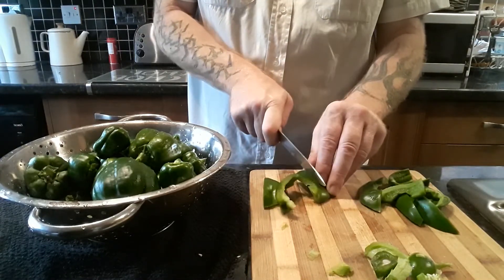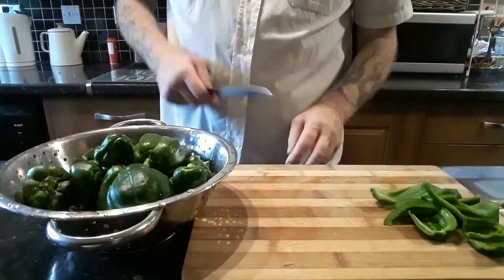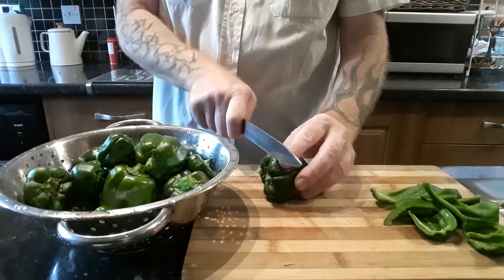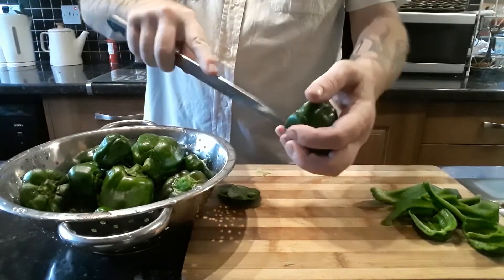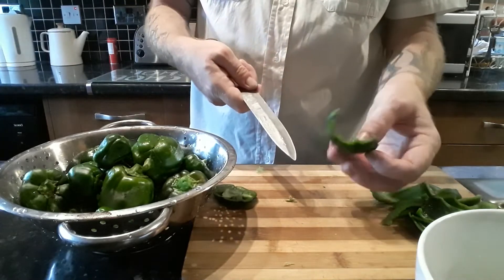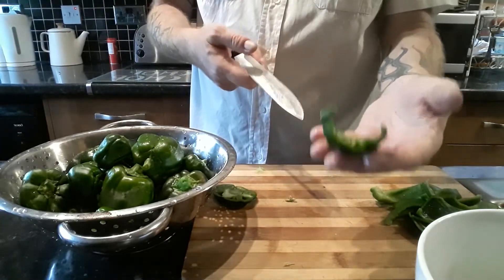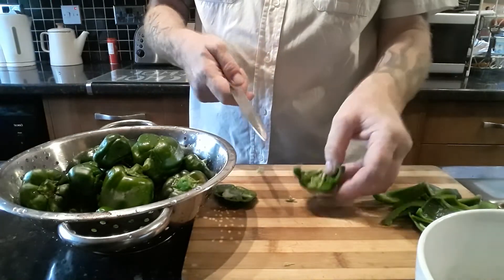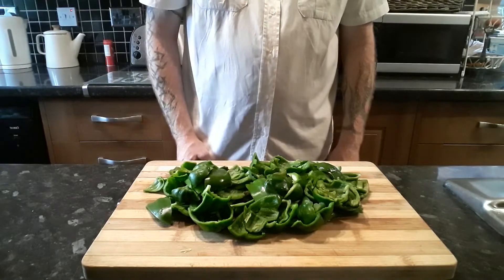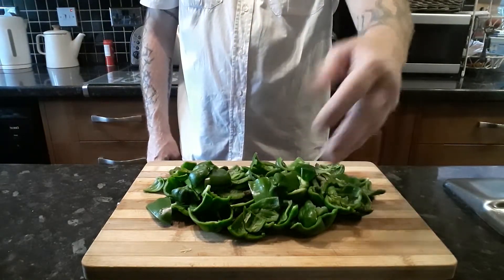Then we can cut the strips. I am going to carry on and get the rest of these prepped. If you are doing this with hot chilli peppers, you might want to wear gloves because the seeds will really burn your fingers if they are very hot peppers. A few minutes later and all those peppers are now nicely prepped, and they are all more or less the same size.